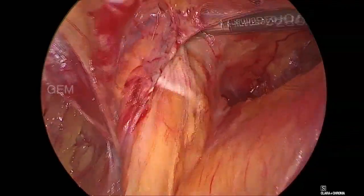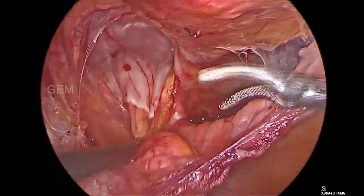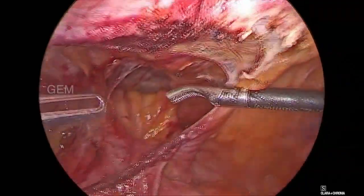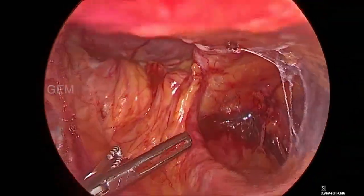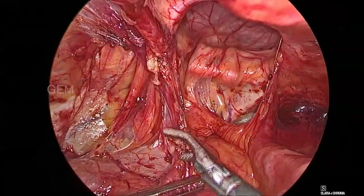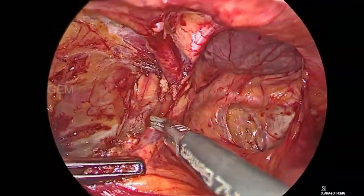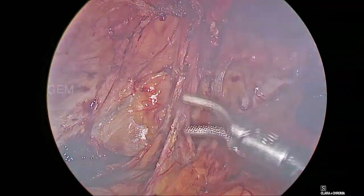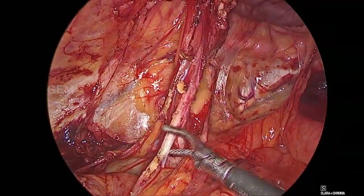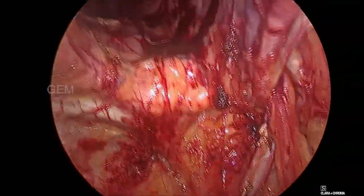Gradually we are reducing the pseudo-sac at the left side base. Dissection is done and we are trying to bare out the cord structure. Inferior dissection should go until the cord turns medially. Both side dissections are now completed and both sides have large hernia defects.